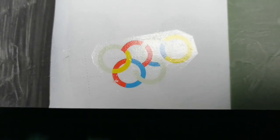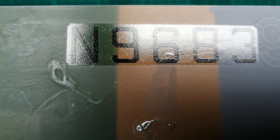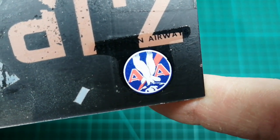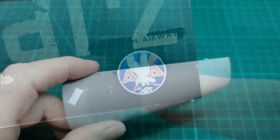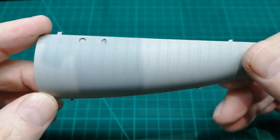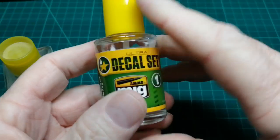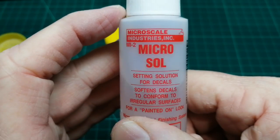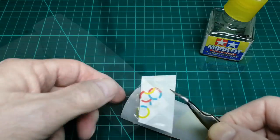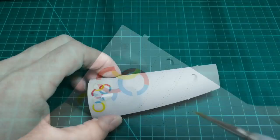The decals are dry — you can see the results. Not bad for a surface that hasn't been prepped with gloss paint. Now I'm going to show you the effect of some decal solutions on these decals: Mark Fit Strong, MiG's Decal Set, and Micro Sol.